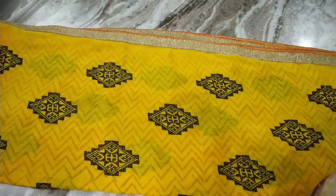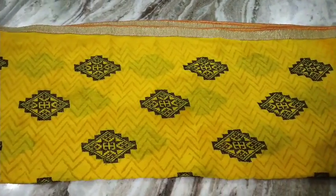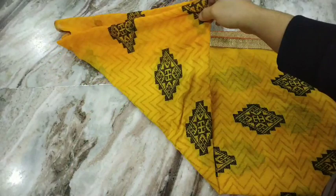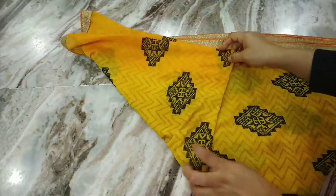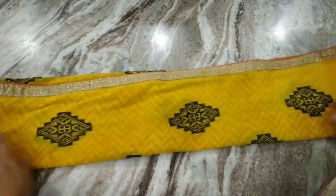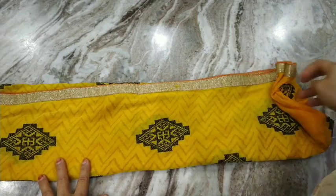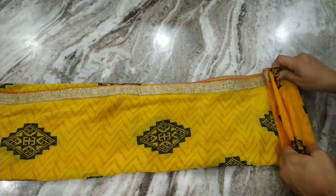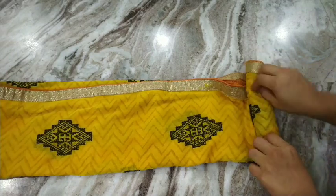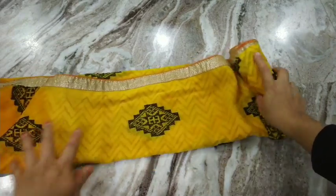Now let me show you how I fold my dupatta. I fold the dupatta to form a rectangle, then on one side of the rectangle I fold in the corner so it forms a triangle. If you want, you can fold the dupatta widthwise again. Now using one side, I just start rolling it nicely towards the triangle. This is especially helpful if you want to store dupattas, towels, or dhoti.